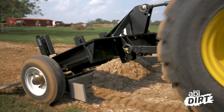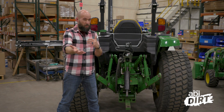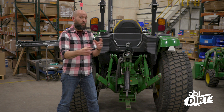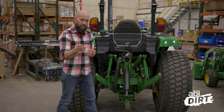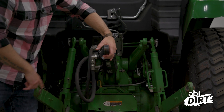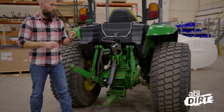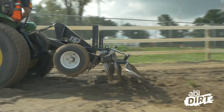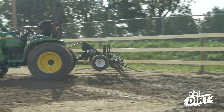When you're thinking about an attachment that has an option between a three-point or a tow-behind connection, the first word I want to come to mind on that three-point attachment is control. When you've got three points of connection as opposed to one point of connection, you've got so much more control with that three-point system.